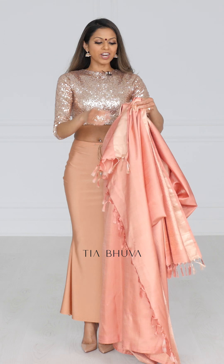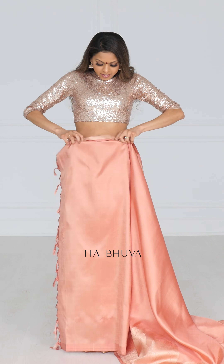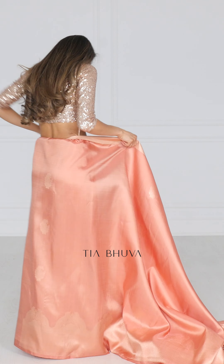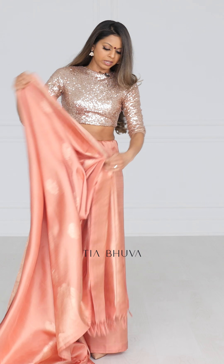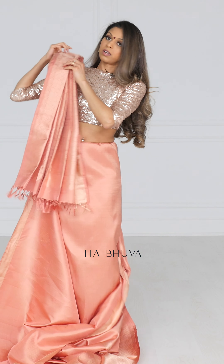The Gujarati drape starts off pretty much the same as the Nivi drape. Once you've tucked it around, you want to take the other end of the paloo and lay it on your right shoulder.